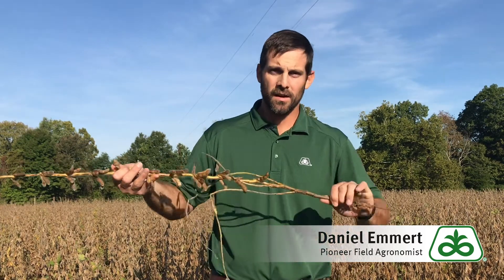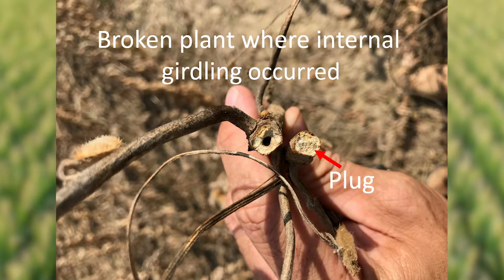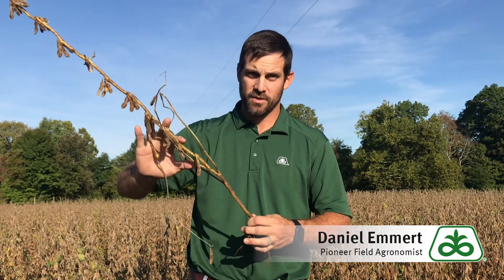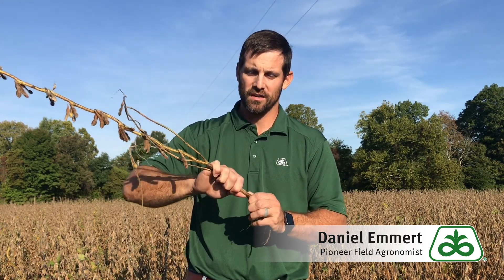Once they're down at the base, as the soybeans start to dry and mature, that larvae will girdle off the interior of the stem and create a burrow for itself to overwinter down here in the crown of the plant. As that plant dries, it becomes very brittle where that internal girdle was created, so a wind or anything else moving through that field could create plants that snap off right at the soil surface.